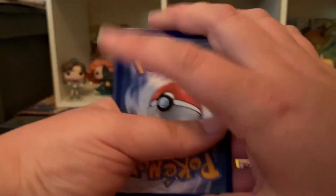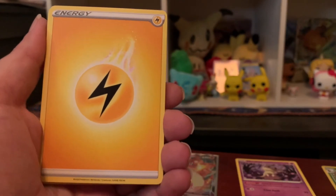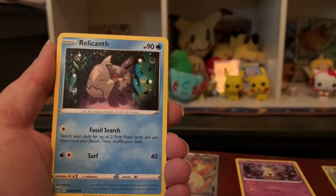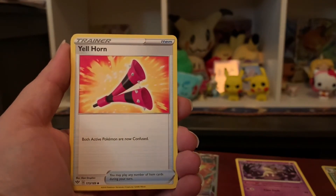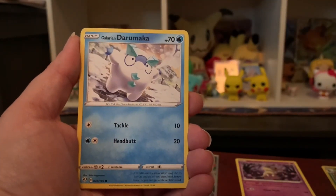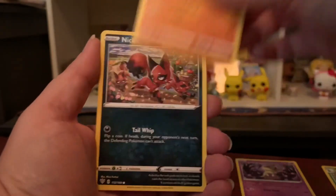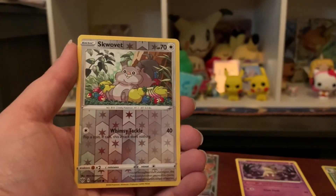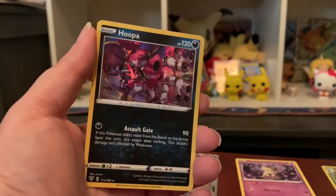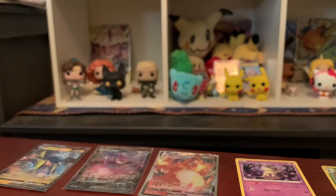You might hear a dog barking — we're dog sitting for my sister and brother-in-law while they drive across the United States. Last pack: Lightning Energy, Solrock, Relicanth, Galar Zigzagoon — the most annoying team ever — Ducklett, Karrablast, Darumaka — cuter in Ice form — Nickit, Reverse Holo Squawkabilly — not my favorite — and then a Holo Hoopa Rare! Some last pack magic right there, I'm really happy about that.